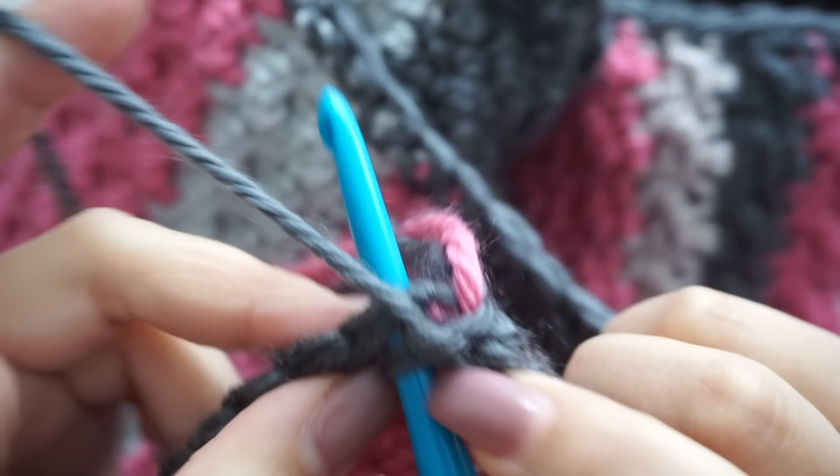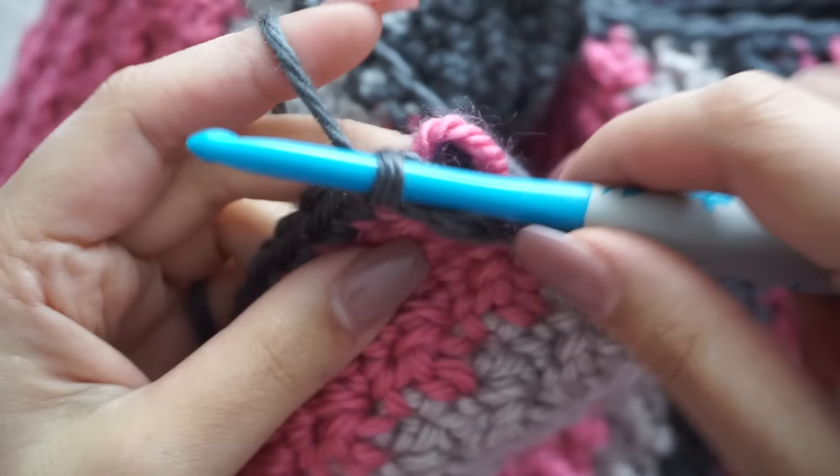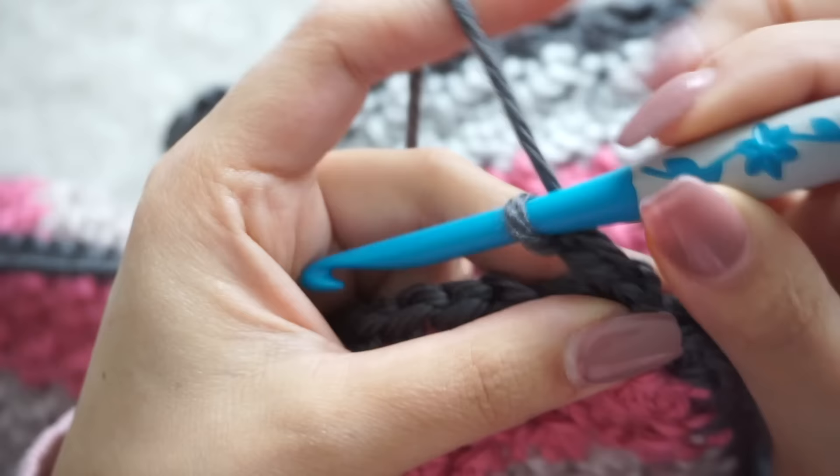When you're done, join the row with a slip stitch. For row number two, chain one, then single crochet all the way around again. This is a very long row — just in this part I used almost a full skein of yarn.